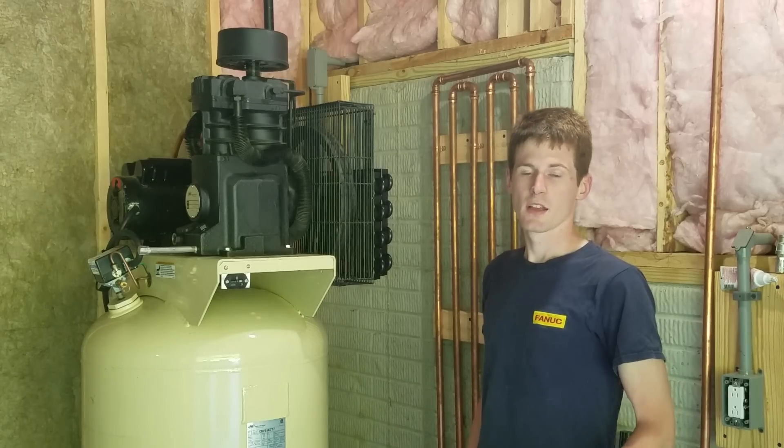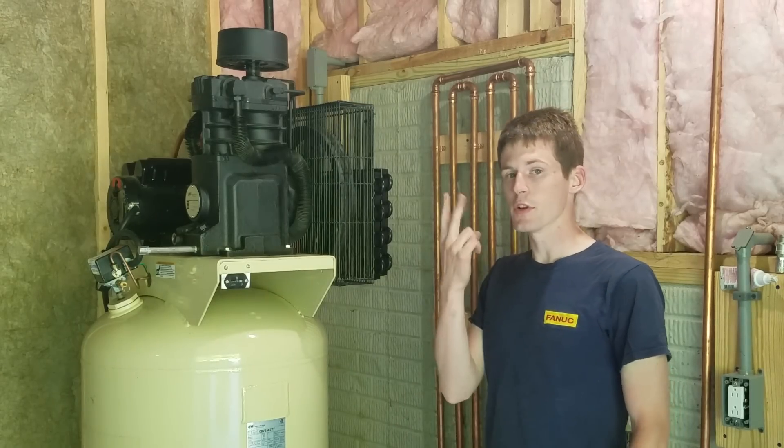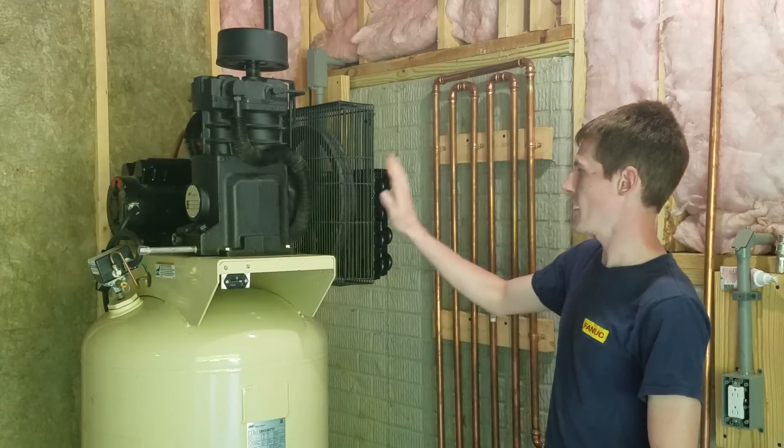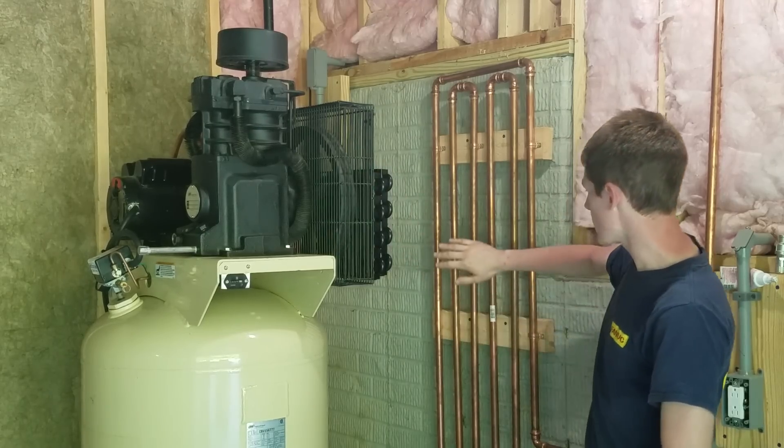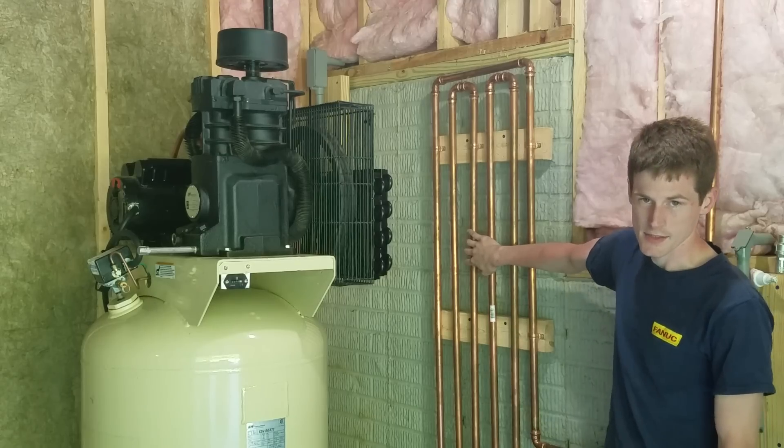I'm going to be going about drying my compressed air two different ways. The first way is going to be with an after cooler that I mounted here on the side of my air compressor. The second way is going to be with this cooling coil after the air exits the tank.